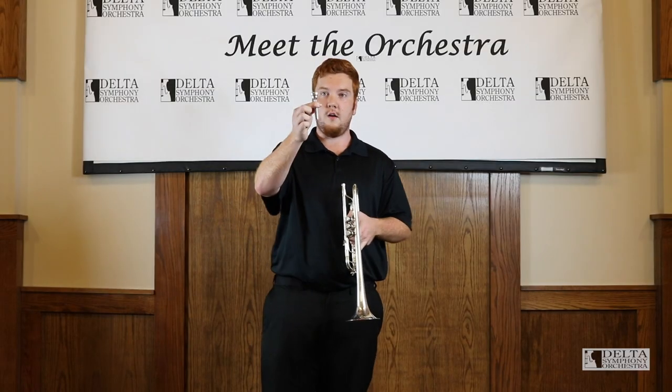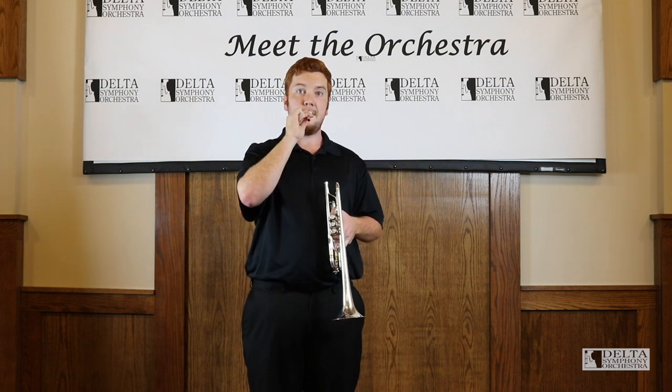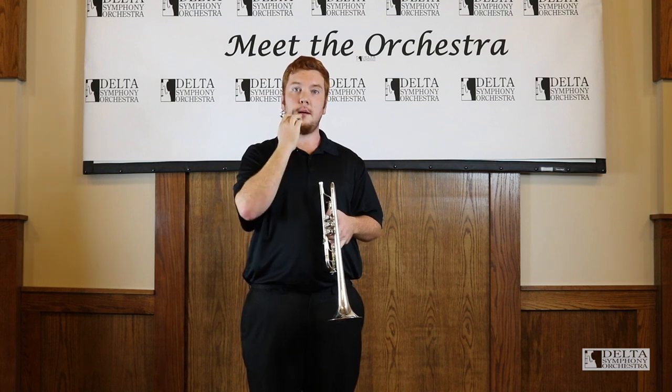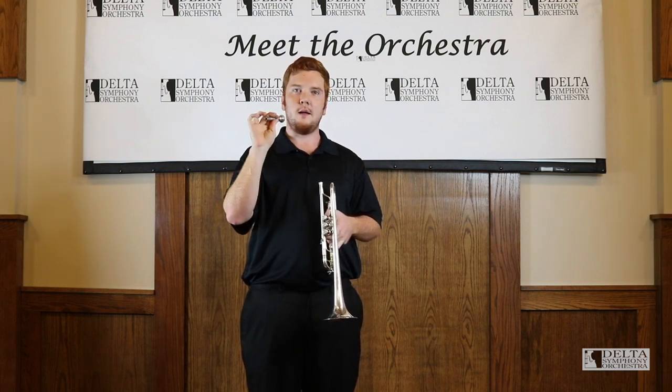So all the sound comes first from this mouthpiece. We make that sound by putting our top lip ever so slightly over our bottom lip and making a buzzing noise.